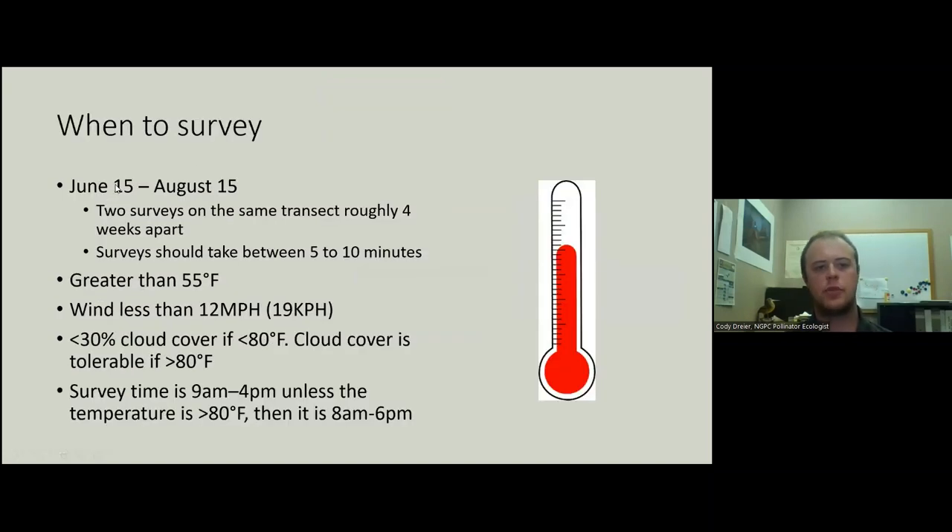When to survey: the survey runs June 15th to August 15th. We're hoping to get two surveys on the same transect roughly four weeks apart. These surveys should take five to ten minutes to walk the butterfly transect — it might take a fair amount longer to do the vegetation and habitat information, but the butterfly walk should be roughly five to ten minutes. The temperature should be over 55 degrees, wind less than 12 miles per hour, and clouds less than 30 percent.